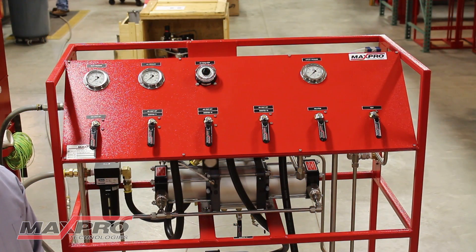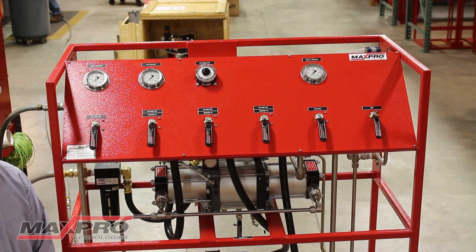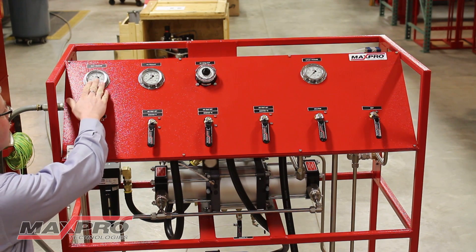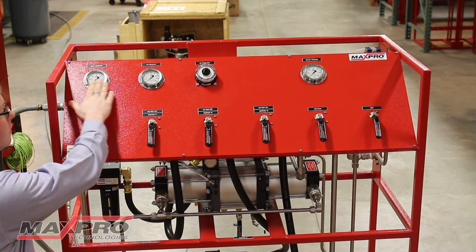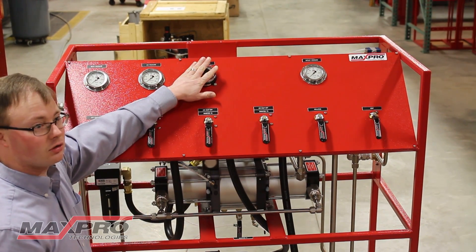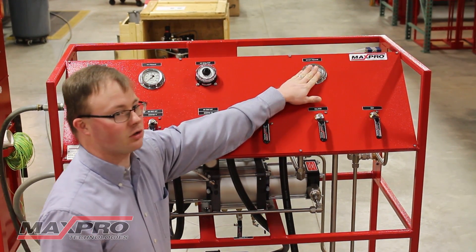I'm going to give you a brief overview of the controls and gauges on this panel and then we will go through a brief operation sequence of this gas booster system. On the control panel we have pressure gauges and controls for inlet gas pressure, inlet air pressure, air pressure regulation, and outlet pressure.